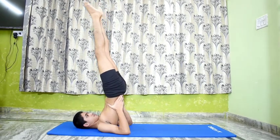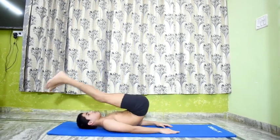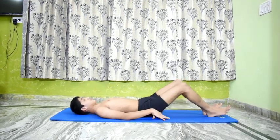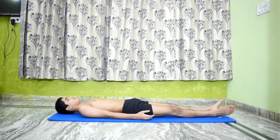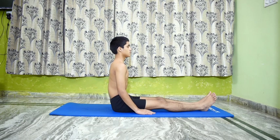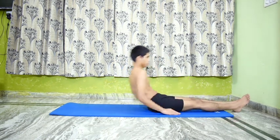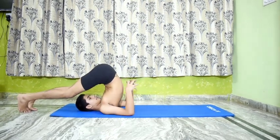Lower the legs, slide to the mat and lie down in Shavasana.